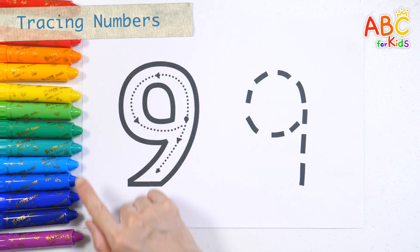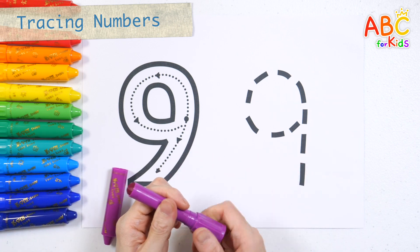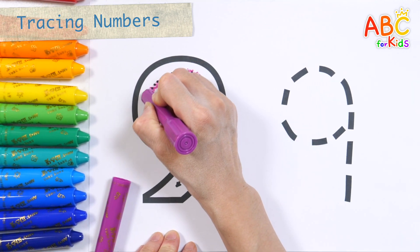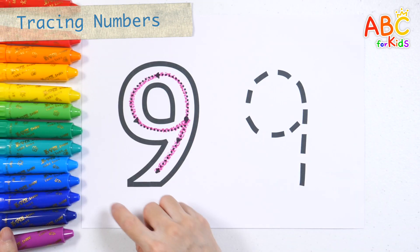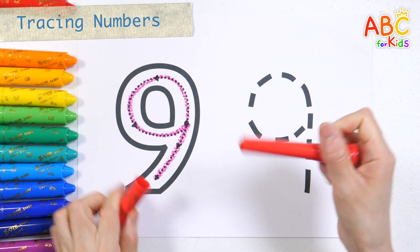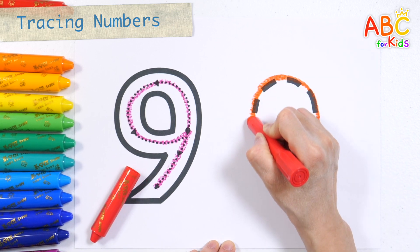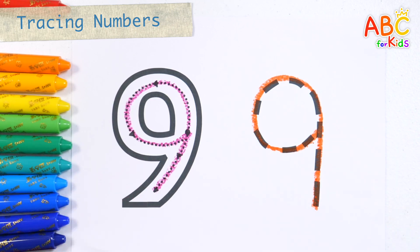Write the number 9 with a purple crayon. 9. Shall we write numbers again in scarlet color? Number 9. Good job!